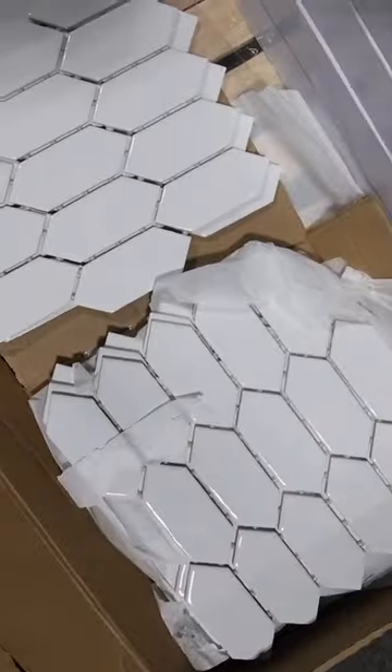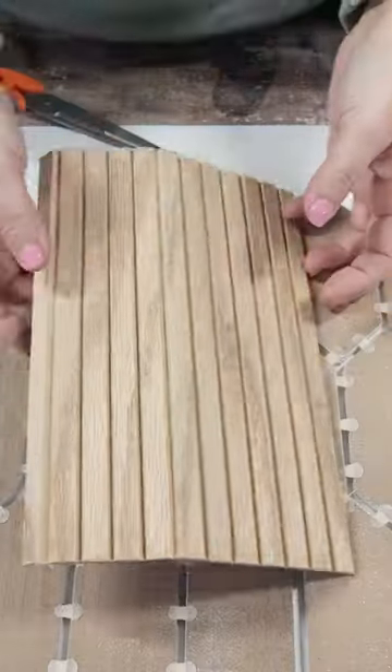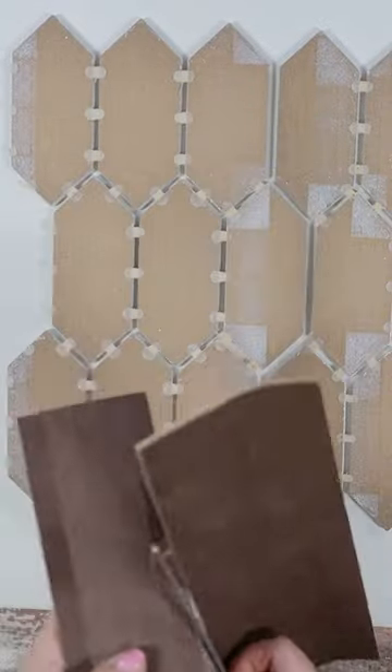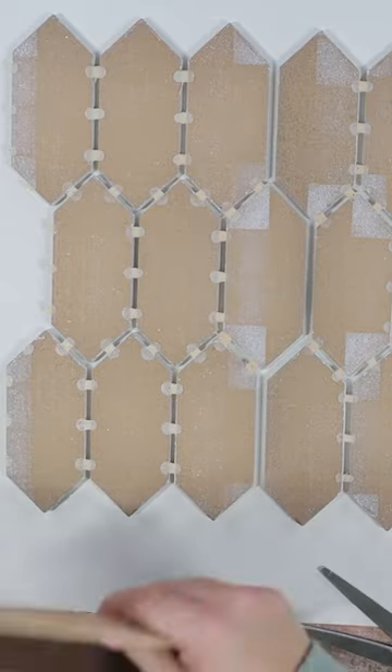I found these tiles and we're going to get two of them for a DIY. I had this product called pool wrap, and they sell it at most big box stores. What this product does is it bends, and I thought maybe that would help it curve around the base that I want to do.